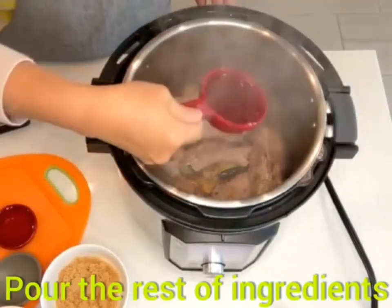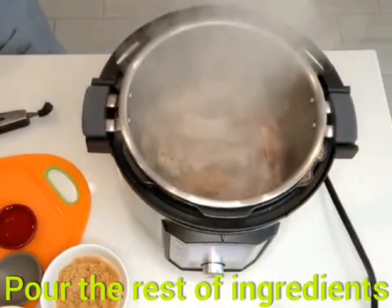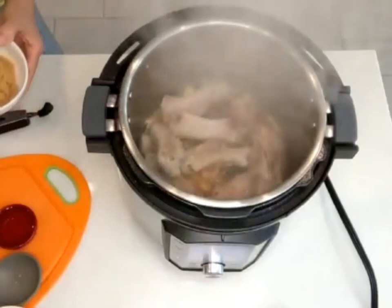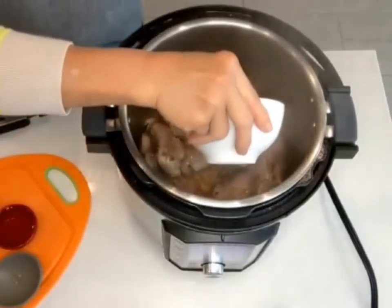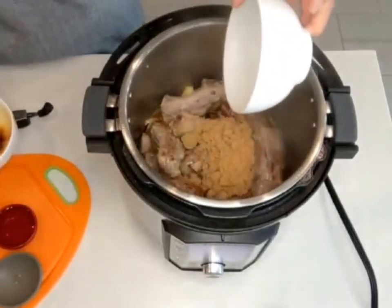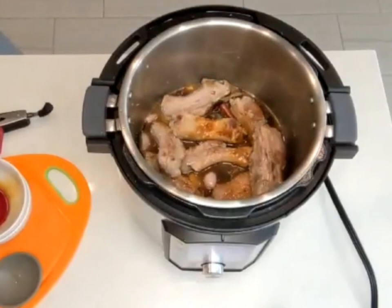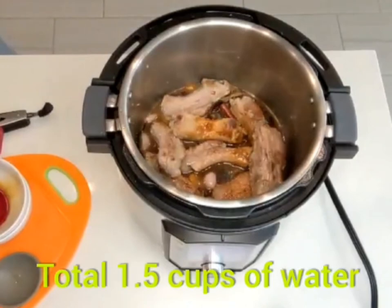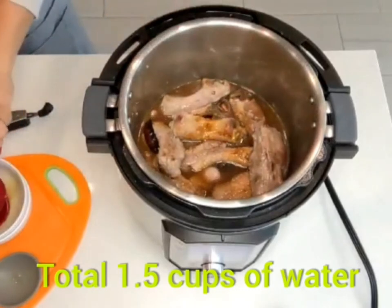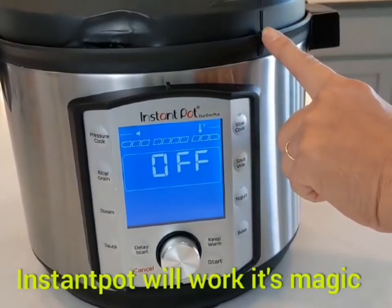Now I'm gonna pour the rest of the ingredients — Shaoxing wine, both soy sauces, and brown sugar, and some water. I put a total of one and a half cups.